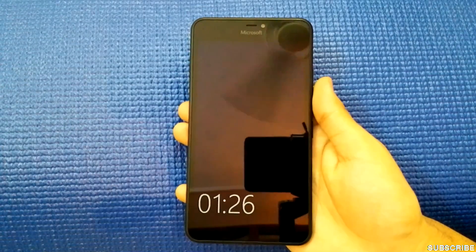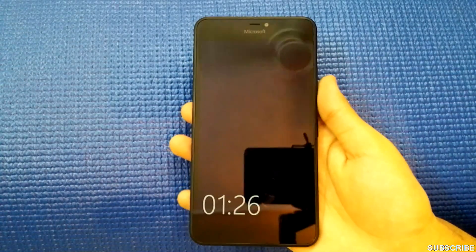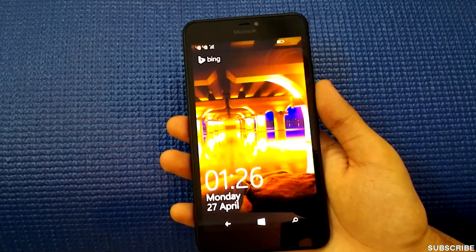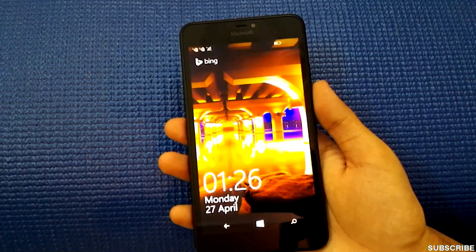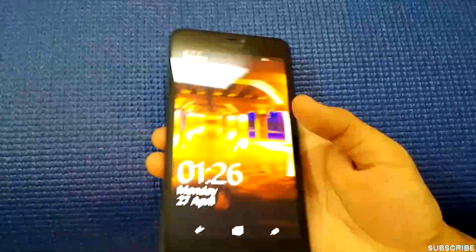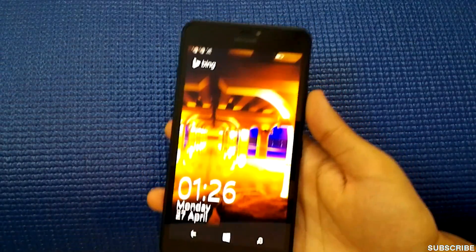Hi guys, welcome back to Nothing TV, hope you all have been doing great. Today I have the Microsoft Lumia 640 XL smartphone and I'll be doing the gaming review of this phone. We'll be running heavy as well as light games on it.